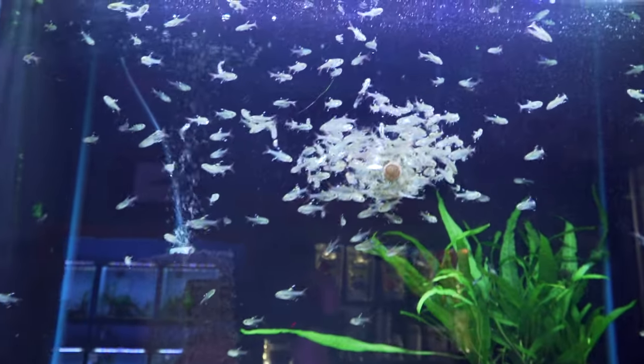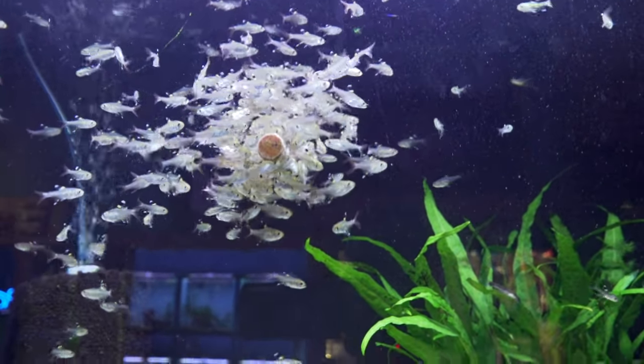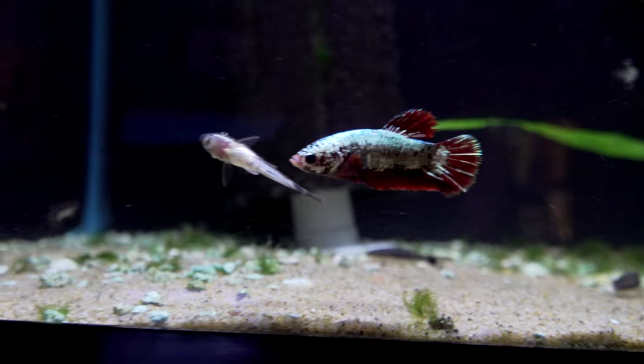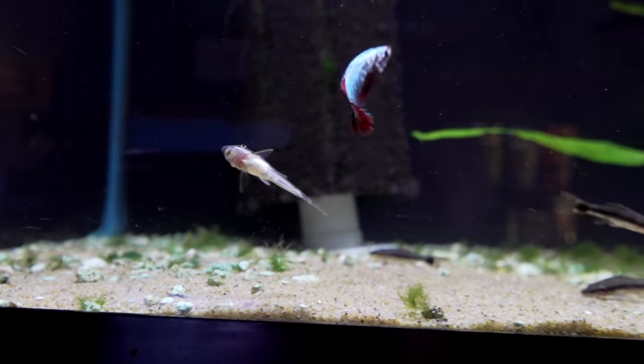Next up, we've got some Pristella tetras — good beginner fish. We've got a Plakat betta and I'm really taking a liking to this guy. I might take him home. He's got that Otto right there — you going to bite that guy? No, you're a friend, aren't you? He's nice.